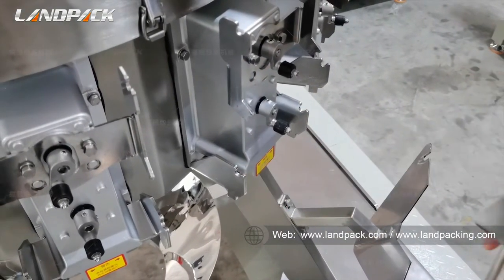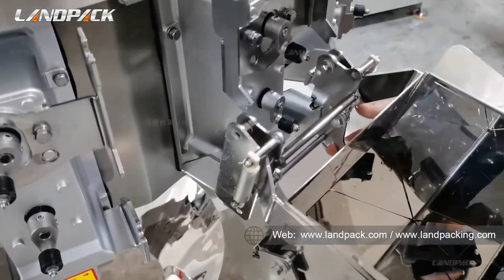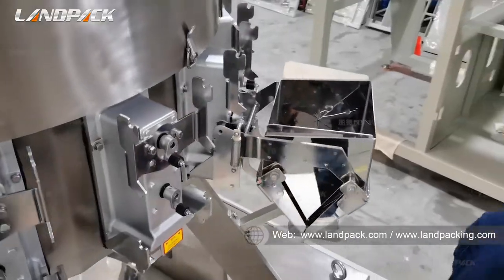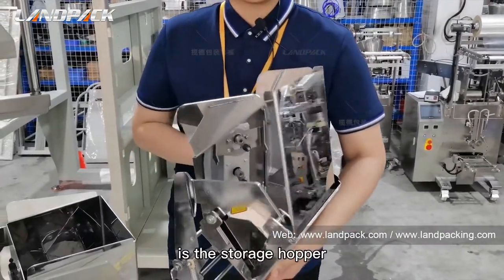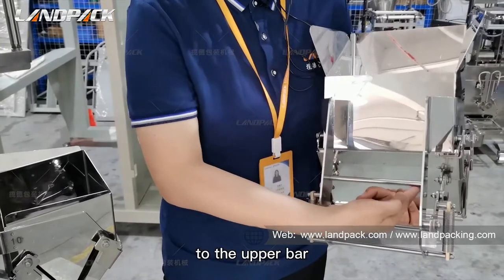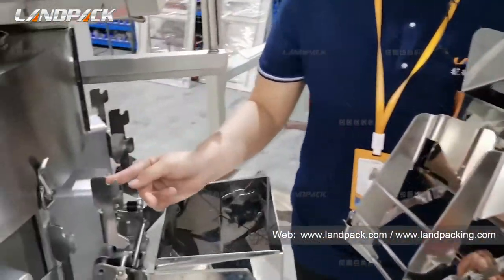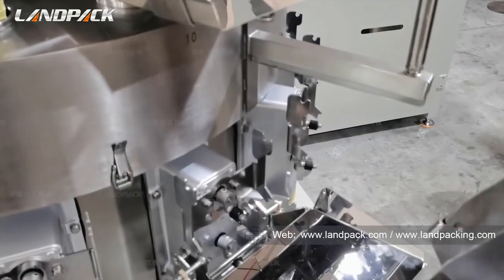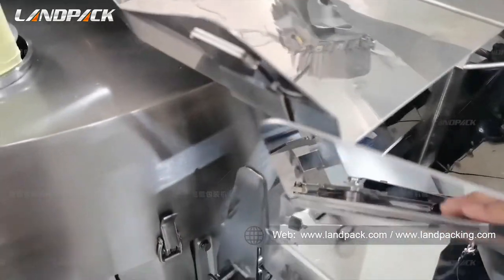We need to change it. Okay, it is finished. And here is the storage hopper — please pay attention to the upper bar. It needs to be mounted on both sides. Okay, it is finished.